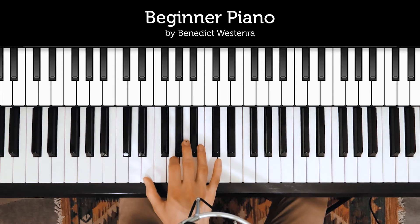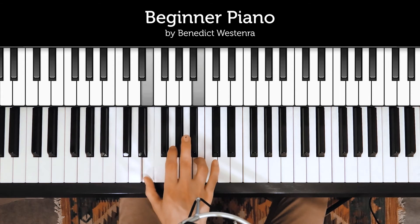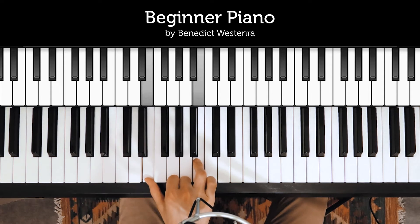Once you can do that, we're going to add a different pair of notes to that original pair. So you're going to play this pair three times — one, two, three — and then you're going to play another pair just once. So let's look at this other pair.